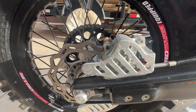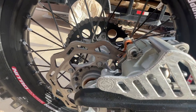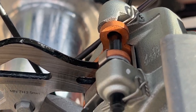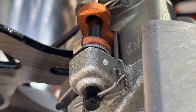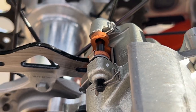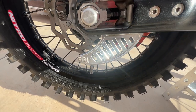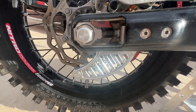Back here we have the Bulletproof Designs rear caliper guard to help protect the caliper. You can see on my pins how I have those safety wires so they don't pop out — I haven't lost a pin that way ever. Also running the Bulletproof Designs rear disc shark fin — awesome product.